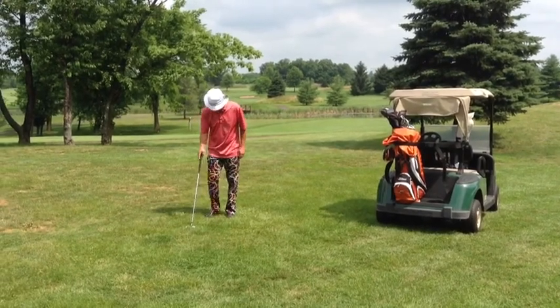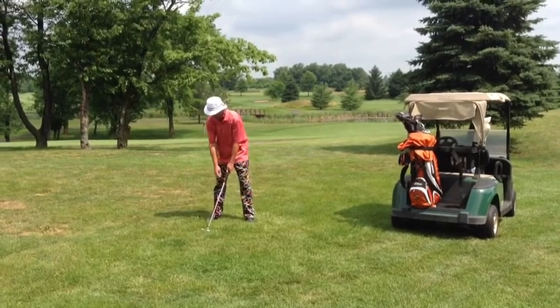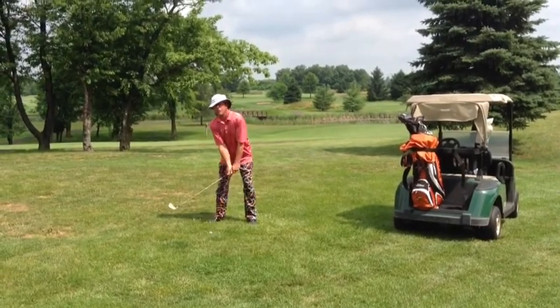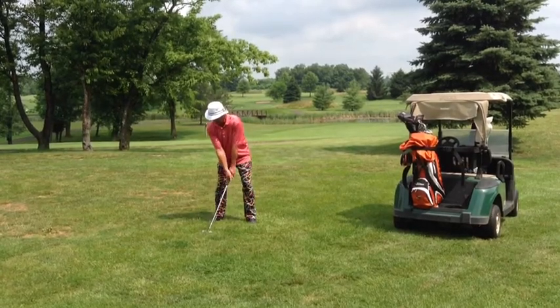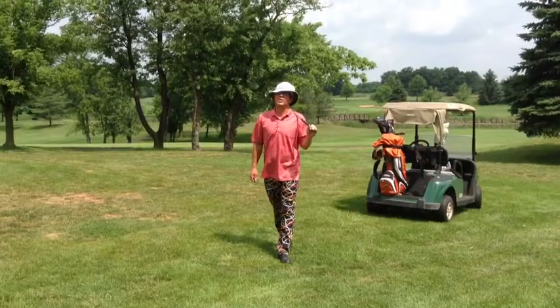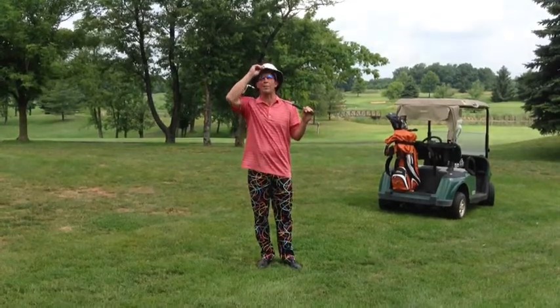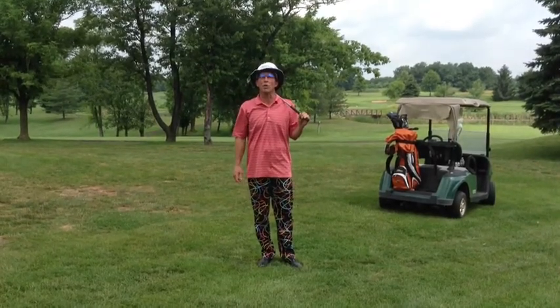How about this? Decent stance, decent grip, decent posture — I'm comfortable — and we swing the club head. Simple, sane, repeatable swinging motion. That's what we teach at the golf academy at 364.